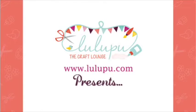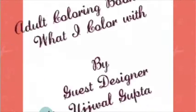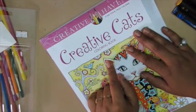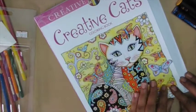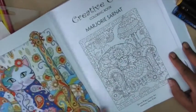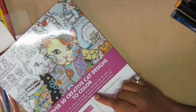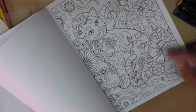Hello, this is Ujwal guest designing today on the Lulubu blog. I am part of their birthday celebration this month and I will be sharing a little bit about my color books, how I color, and what I color with. Today I'm working with a book called Creative Cats, from Creative Heavens, illustrated by Marjorie. The designs are basically all cat-based and there are about 32 designs in the book that you can color.